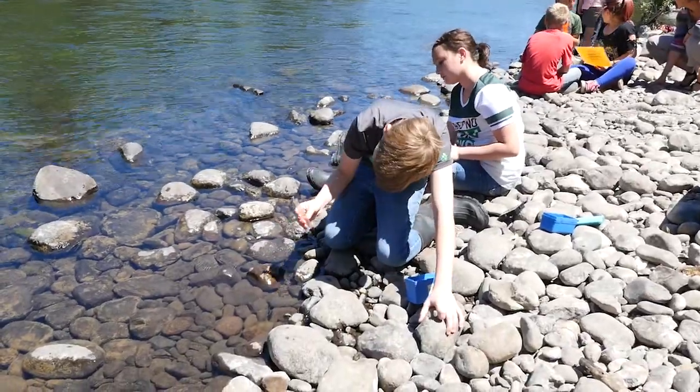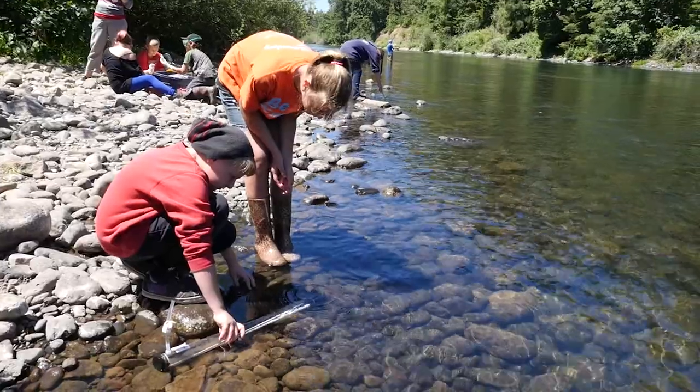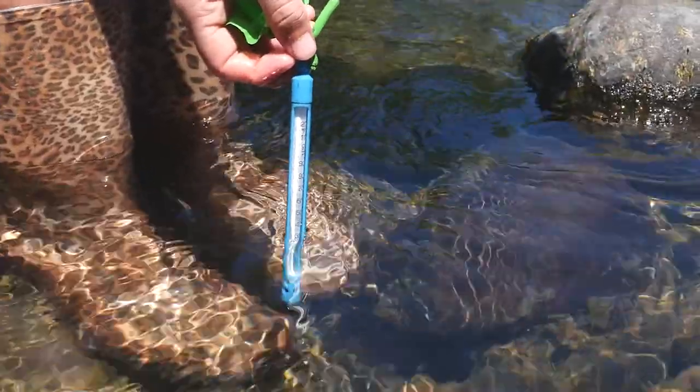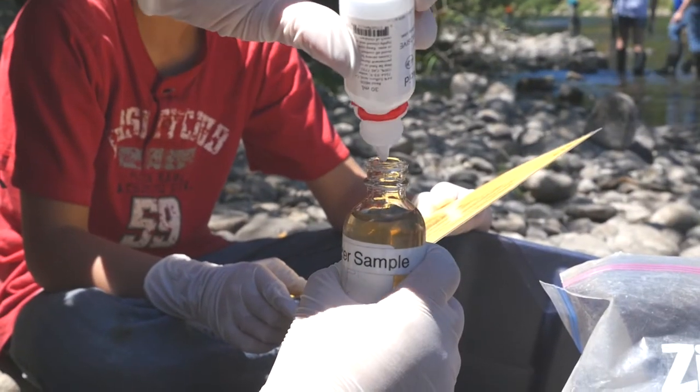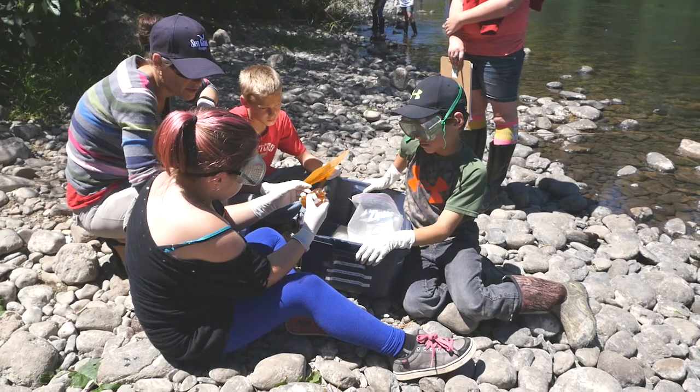One group of students will test the pH of the stream. The next group will test the turbidity of the water. Another group will test the temperature of the water. The last group will test for dissolved oxygen — this test takes the longest amount of time to run.